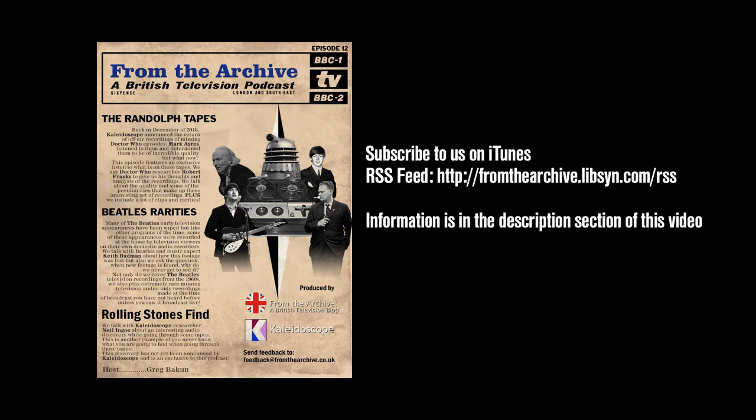You may or may not know that I do a podcast on British television, co-produced by Kaleidoscope, which is the British Television Preservation Society in the UK. They find a lot of material over there, have a great inventory of books they publish, and do some amazing events. We do this podcast called From the Archive: A British Television Podcast. The most current episode features a discussion on what we call the Randolph tapes — audio tapes found in December 2018 that have missing episode recordings of Doctor Who episodes. We're on iTunes as well as other places.